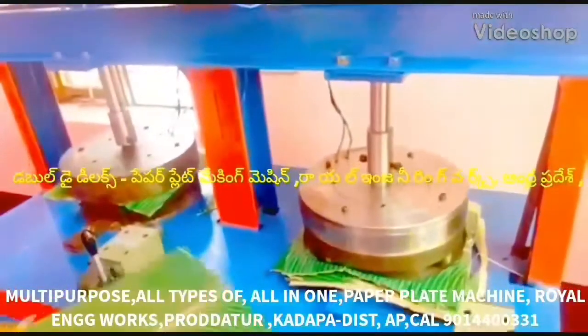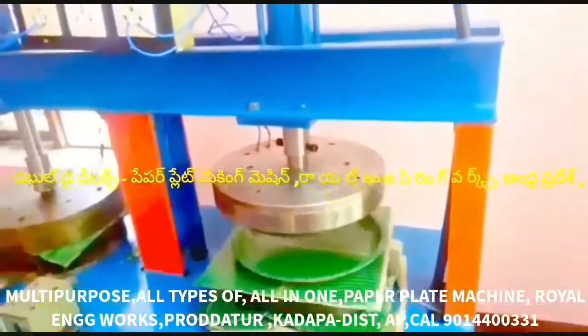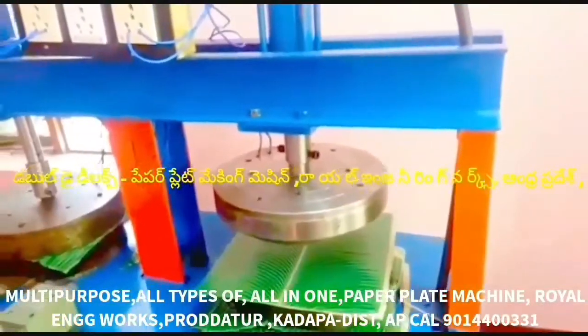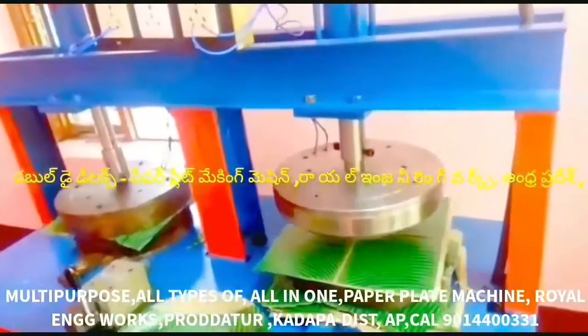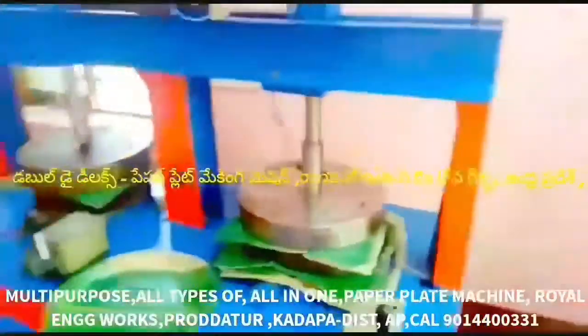If you want to know about multipurpose paper plate making and all types of paper plate making, this all-in-one paper plate making machine is semi-automatic hydraulic double-die paper plate making.